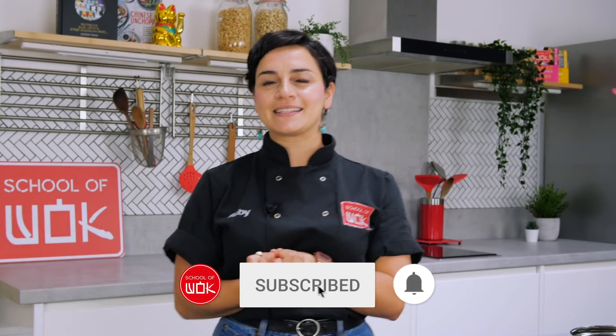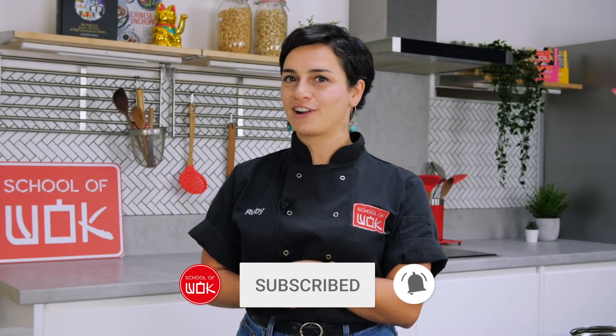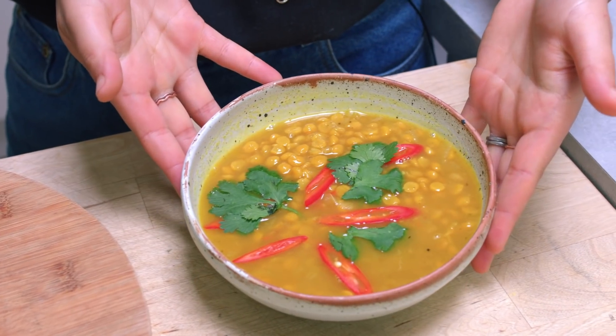Hi guys, my name is Ruby. I'm the assistant manager from the School of Wok in Covent Garden. Today I'm going to teach you how to make chana dal.